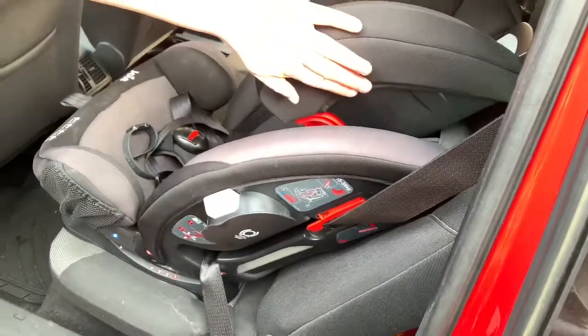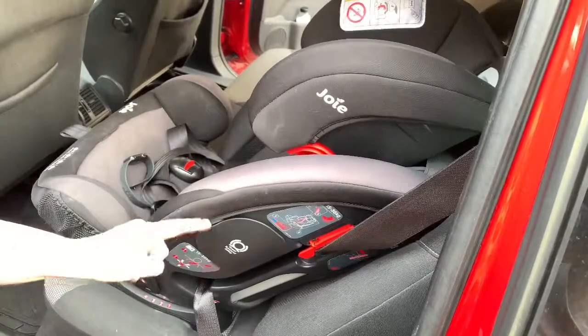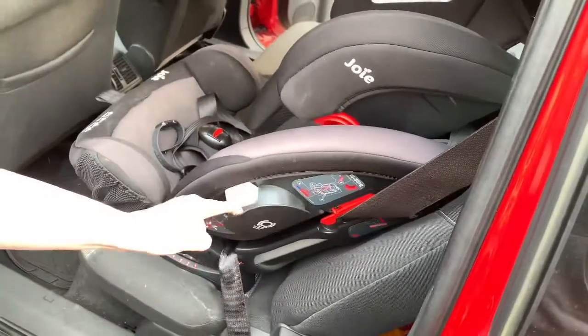The side that Emma's car seat is on — the side the window's at — this has to be out. That's in, so yes, I'm showing you how to put it out. It's all out now. That stays out.